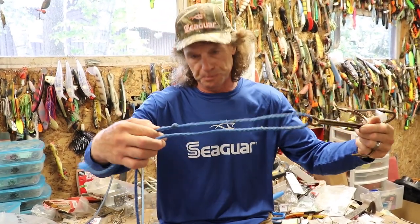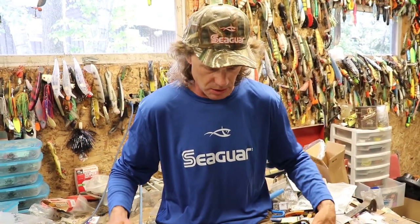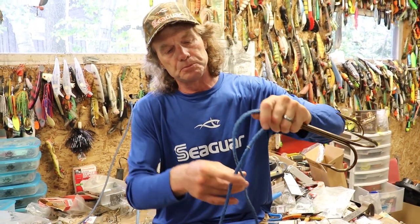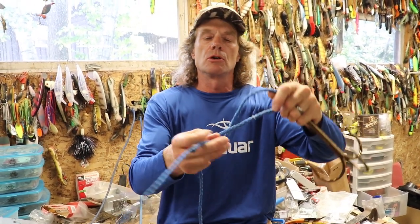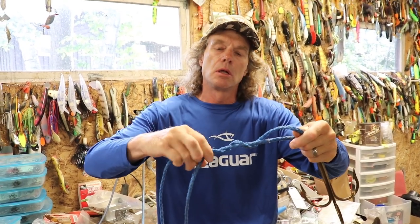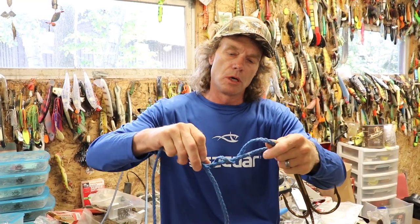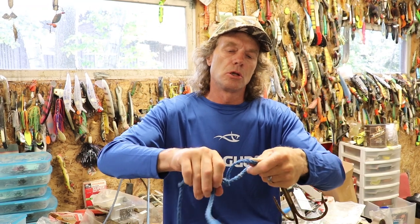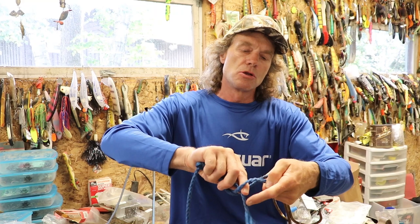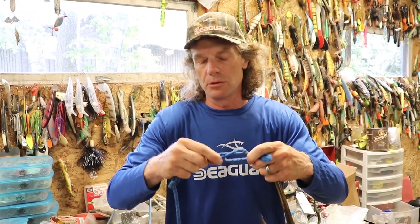I always recommend giving yourself plenty of tag length here so you can work things well. What you want to do is basically create a big loop. Then you go one, two, three wraps — and then you do the same thing back the other way, one, two, three — and then you go back through that loop.